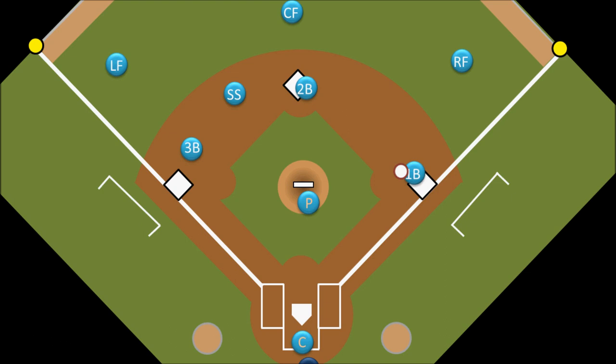It is also possible that the defense will get the force out at second base, but the runner beats the throw to first base. If that happens, the force out at second base is still an out, and the batter will now be on first base. Rather than being called a single for the batter, this is called a fielder's choice.